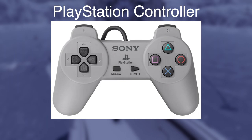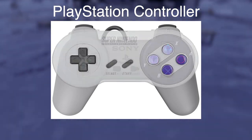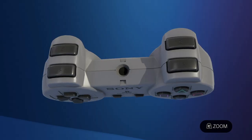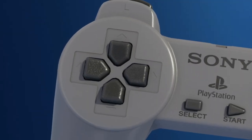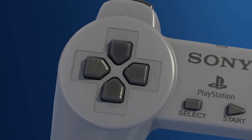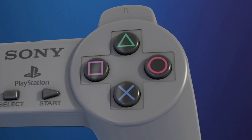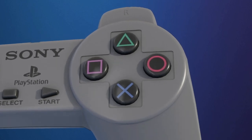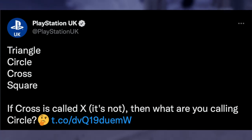Here's the original PlayStation controller from 1994. It looks a bit similar to the SNES controller but with grips and four buttons on the back. Sony made a segmented D-pad to avoid infringing on Nintendo's patent, and used four symbols for the face buttons: triangle, circle, cross — yes, it's referred to as a cross — and square.